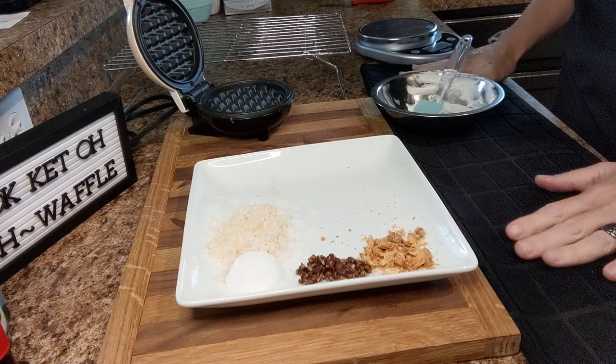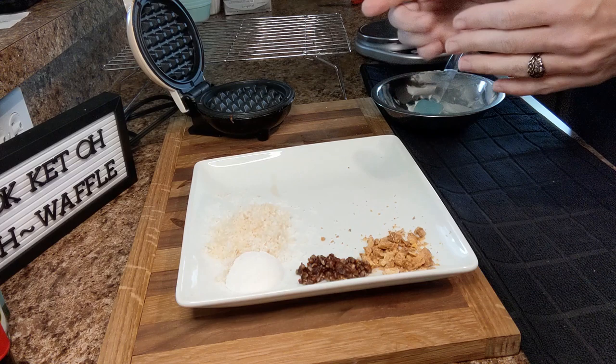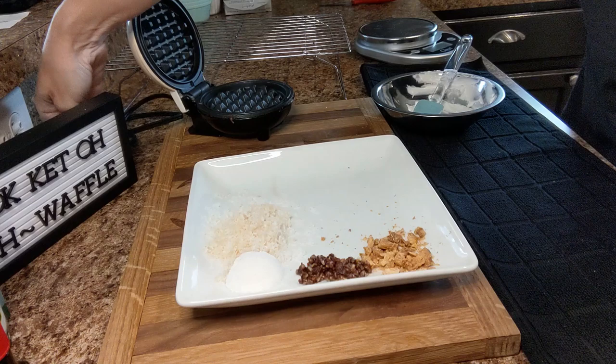Good day everybody, it is Christy from OK Keto. So today we're going to do a hummingbird chawafel. I went ahead and showed you how we're going to prepare our pecans — again that was one tablespoon, so half a tablespoon is going to go into the chawafel and the other half is reserved for the topping. Let's get started.